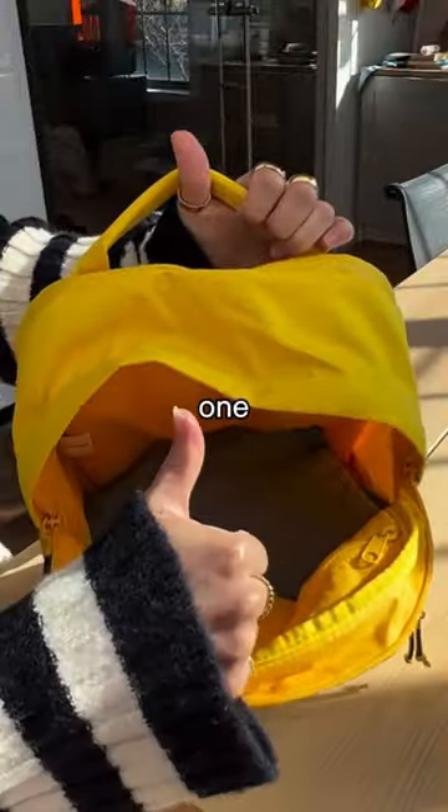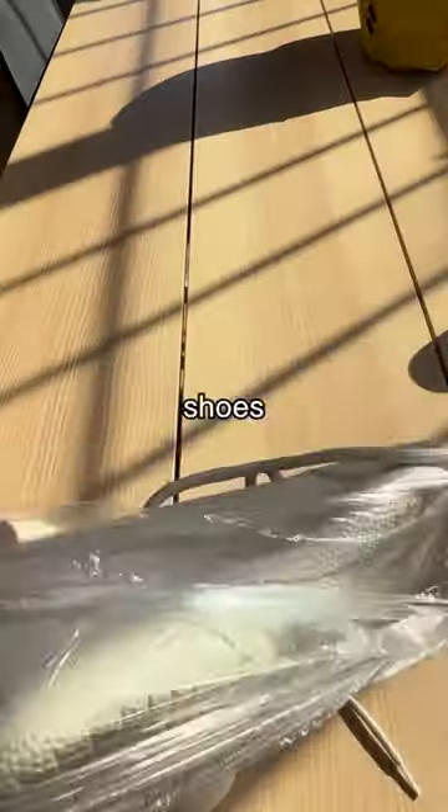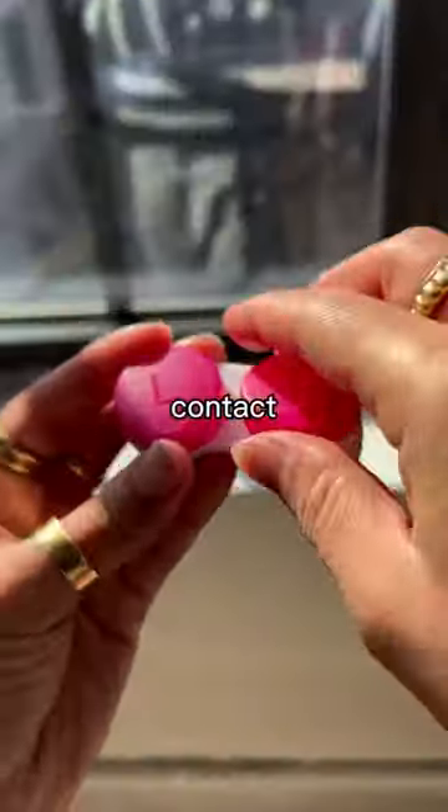The next hack absolutely blew my mind — using shower caps to keep the bottom of your shoes away from anything else. That's genius.